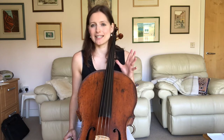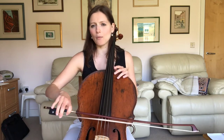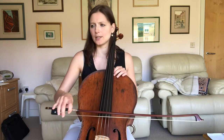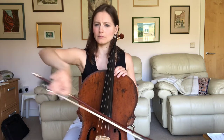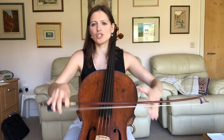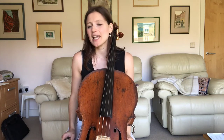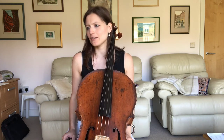One top tip for practicing this is to work with the right hand alone — you may have seen that in some of my other videos. Whenever you have something that's tricky in terms of bowing patterns or string crossings, strip out the left hand. That way you work on nothing other than making sure you're on the right part of the bow, you use the right amount of bow, your contact point is right, and you don't have all the left hand complications. That applies to so much of this piece.